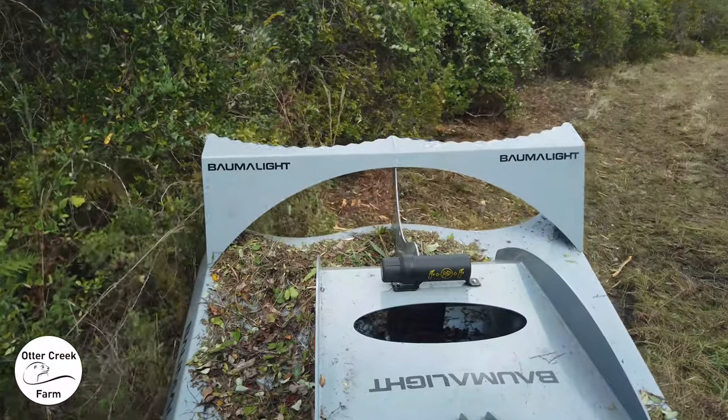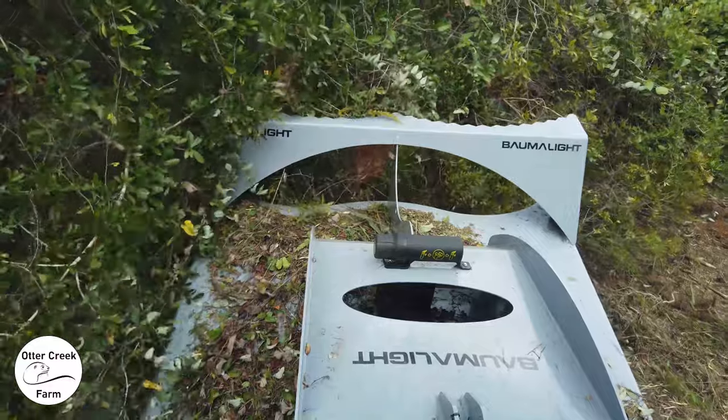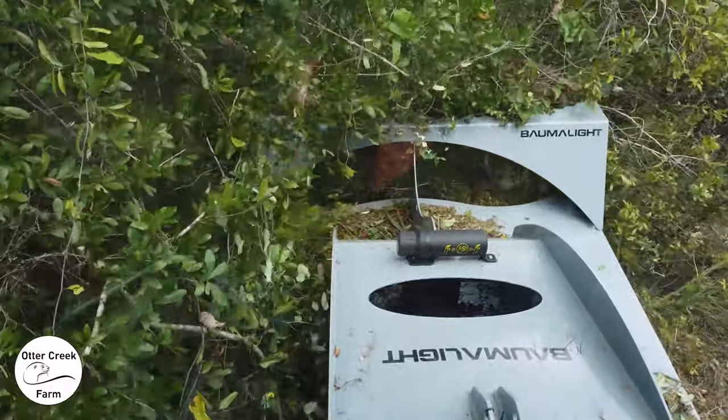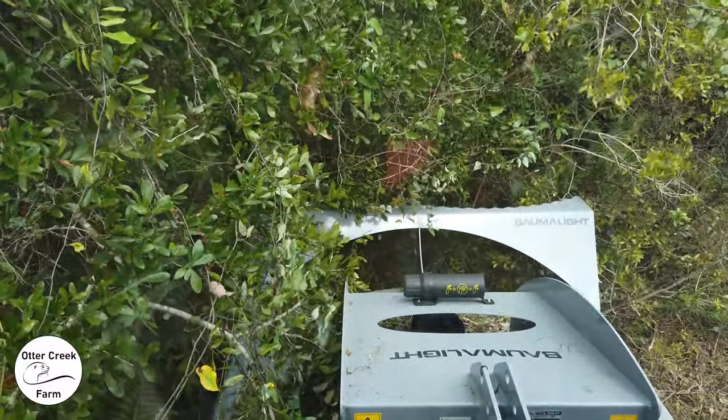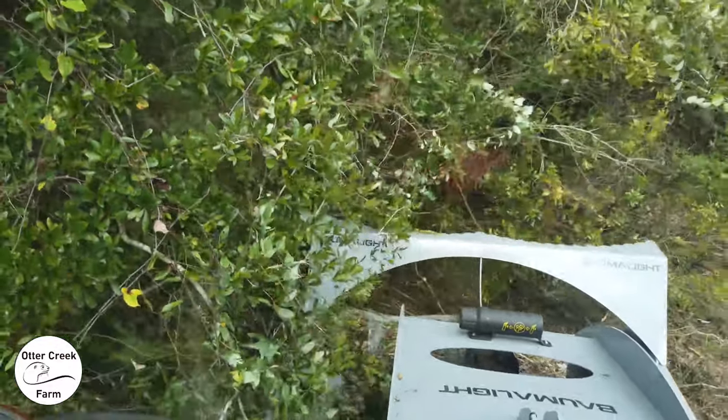The Bama light makes that process pretty easy. It is a very heavy implement, but the 75-horsepower tractor — Massey Ferguson 4707 — takes care of it pretty easily. It'll snap up pretty quick, and it'll also drop it straight to the ground if you let it.